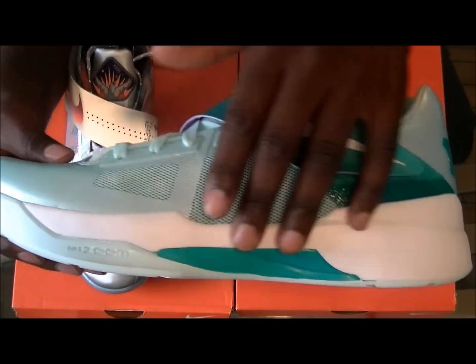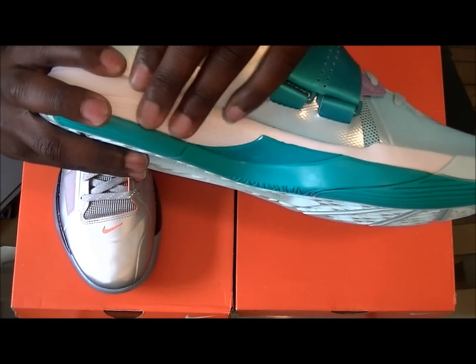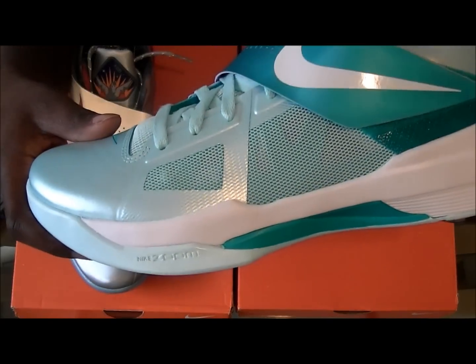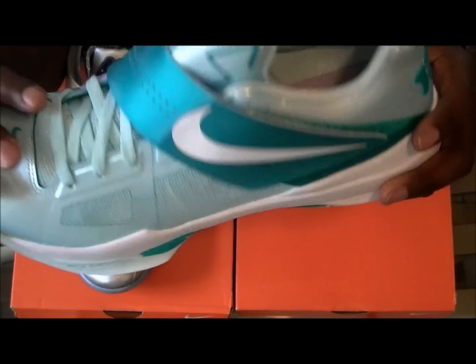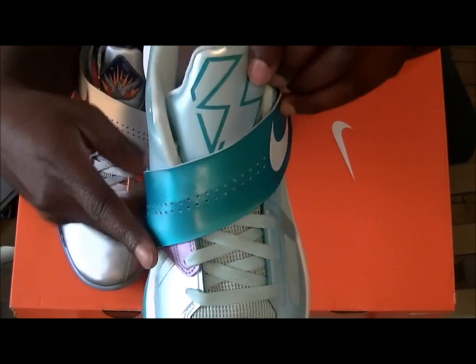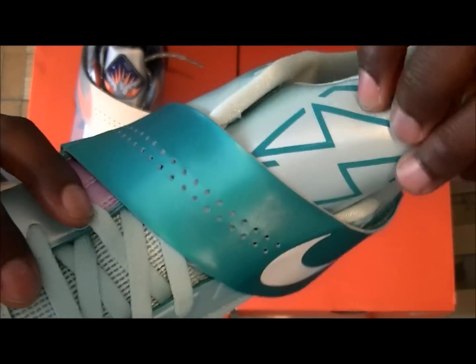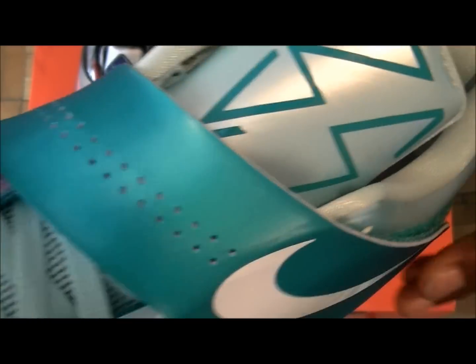The Phylon midsole keeps the sneaker lightweight — if you guys didn't know, that material is very very light. It's about an ounce less than the traditional Phylon used in sneakers, so it's really sick. Also on the insole you have a pastel KD logo, and there's a KD logo on the back in plastic material. Your tongue has '35' on it, and — most of us know now — there's a hidden '4' inside the tongue right in the middle, to represent the fourth signature sneaker.